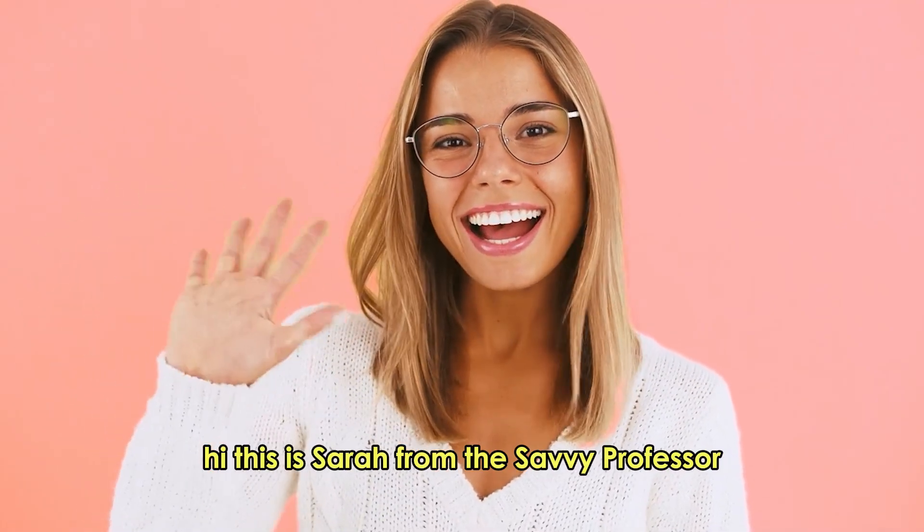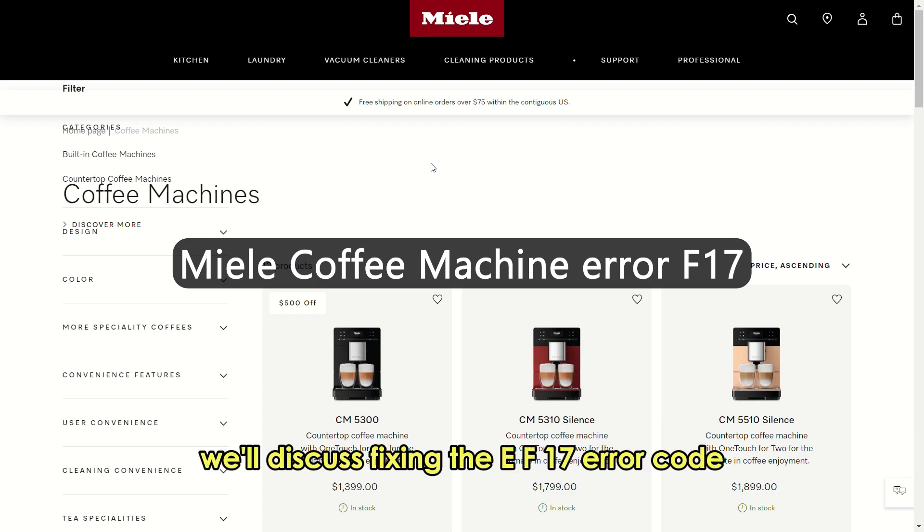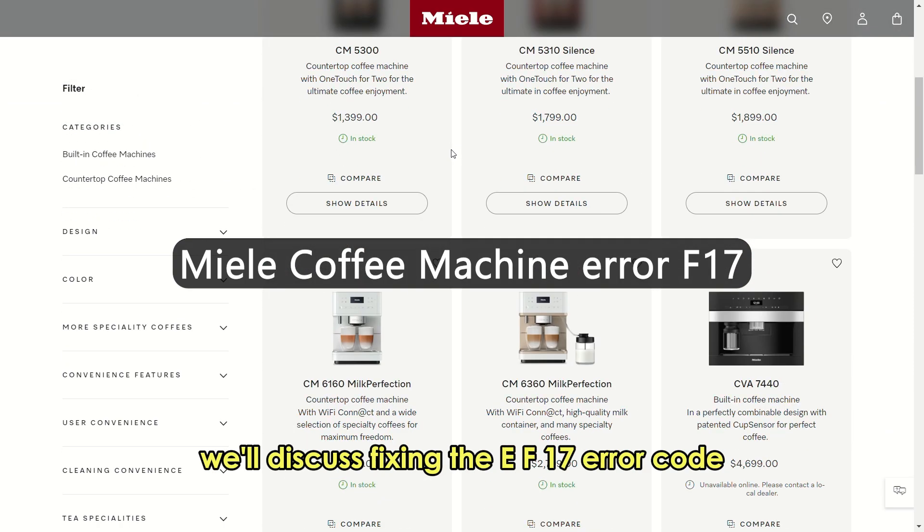Hi, this is Sarah from The Savvy Professor, and in today's video we'll discuss fixing the F-17 error code.